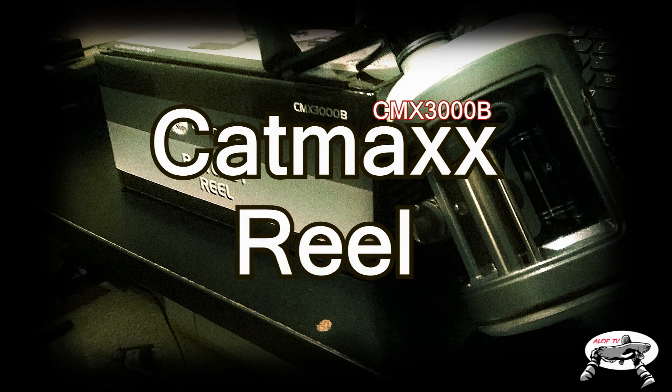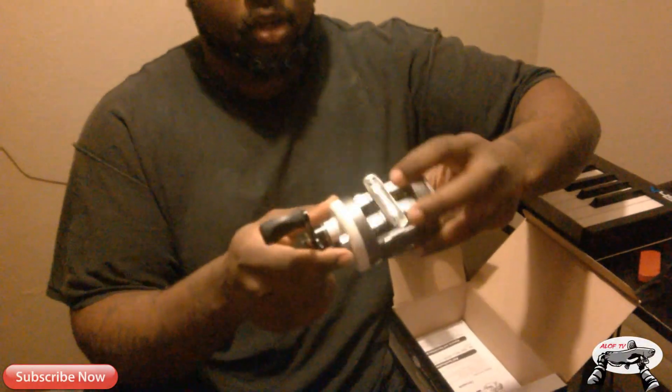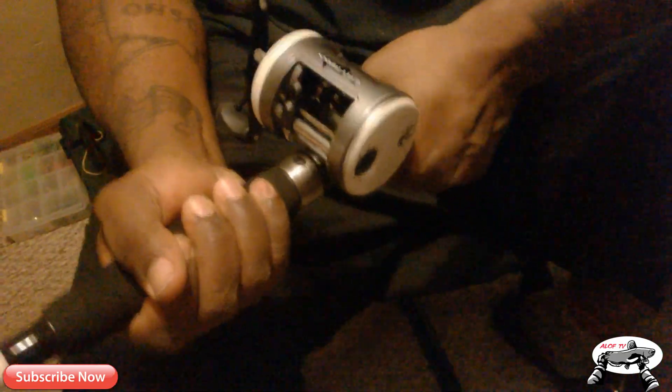Oh, this is a really really good one. Y'all welcome to A Lot of Fishing TV. We have the final yet different approach on the review of the Cat Max reel. I bought these reels in the beginning of the season. I've done a review on them once before, but it was a review on look and style. I must say that I am impressed with the overall results of this reel.